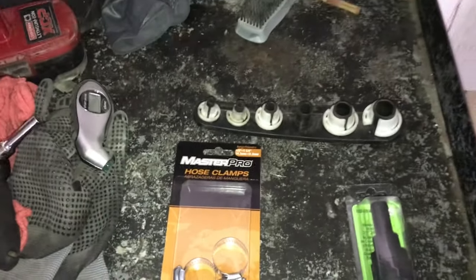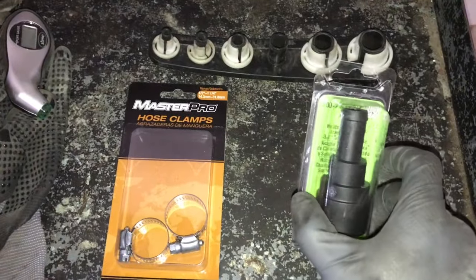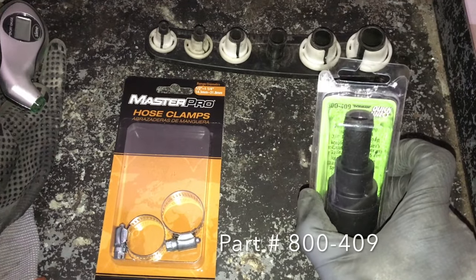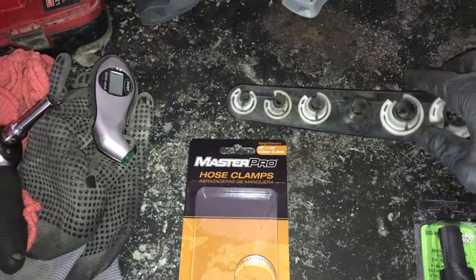Hey guys, in this video I'll be showing you how to replace the heater hose connector. Parts and tools you'll need: the heater hose connector itself, part number 800-409, hose clamps, and a disconnecting tool.